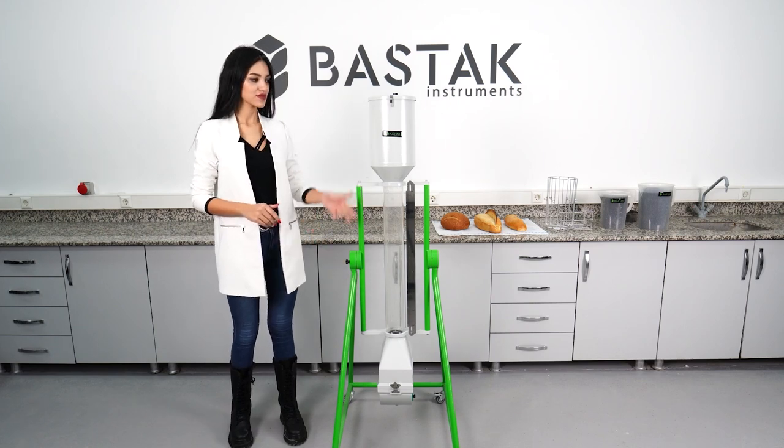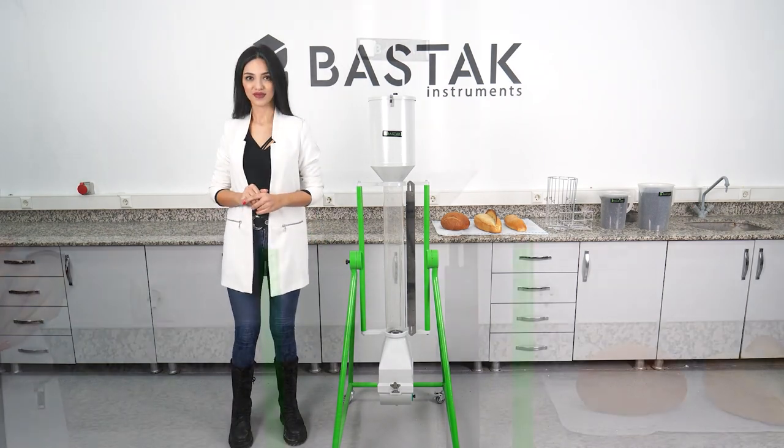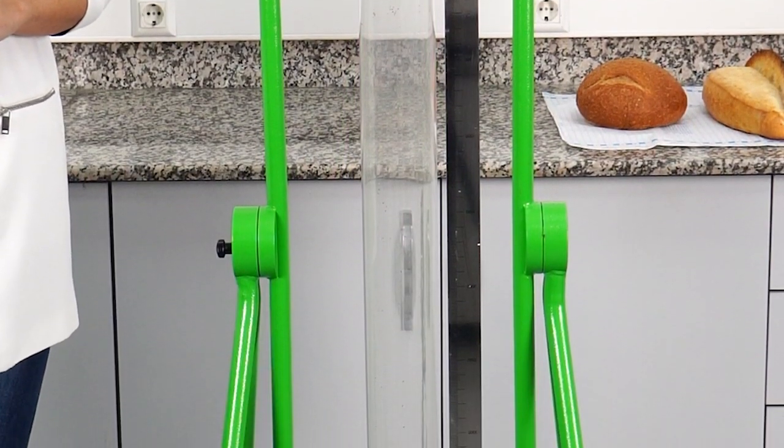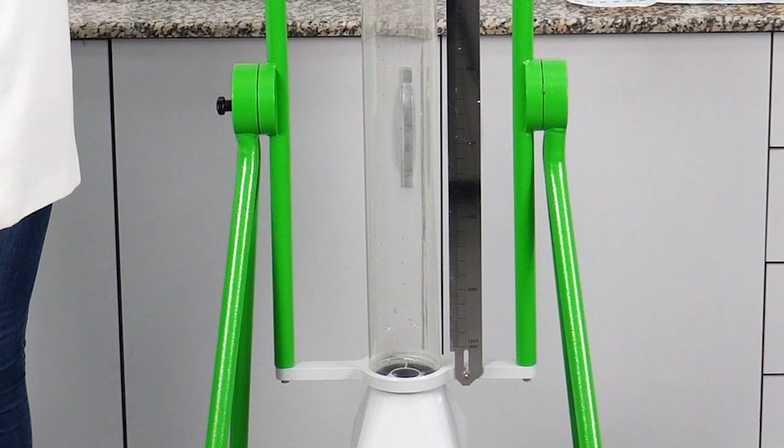Using the Batac brand 13300 model bread volume measuring device, the volume measurements of baguettes and French bakery products are conducted according to international standards.